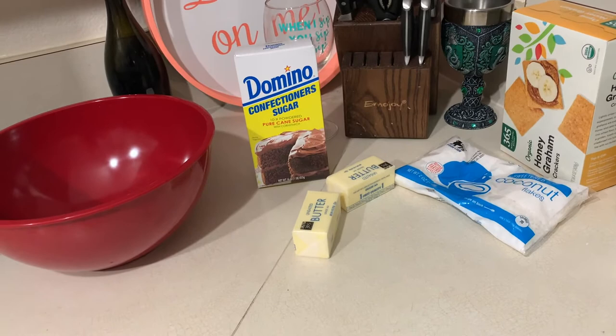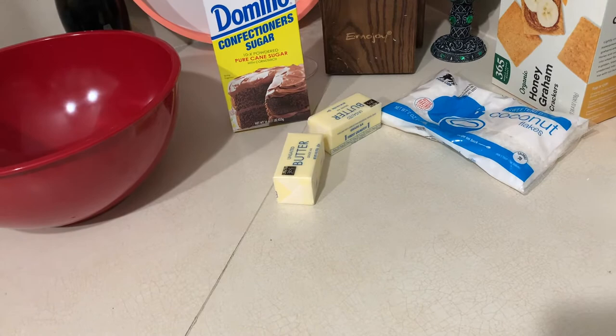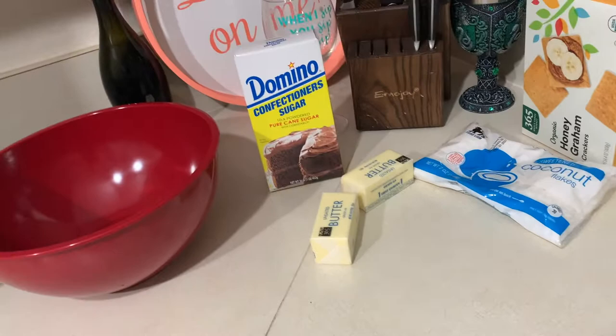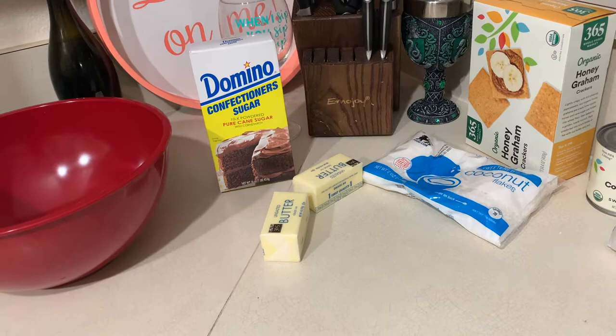For the icing, we're going to need a box of confectioner's sugar — I'm not sure if the boxes were the same size my grandma used, so I'll just use what I have. It also calls for two sticks of butter — butter this time, not margarine — and then a little bit of canned milk in the icing as well.